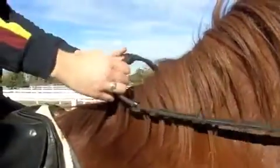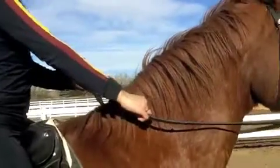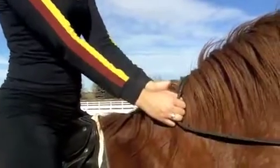So when I'm riding, what that looks like is right over his withers — I'm grabbing and sliding. You do the same thing on the other side: grab and slide. And then you've got short reins, and they're much shorter.